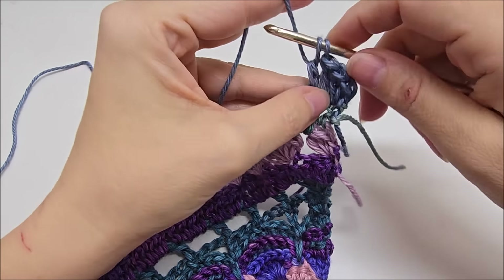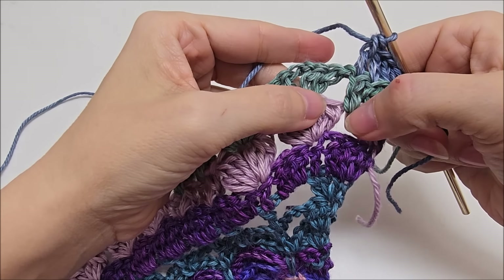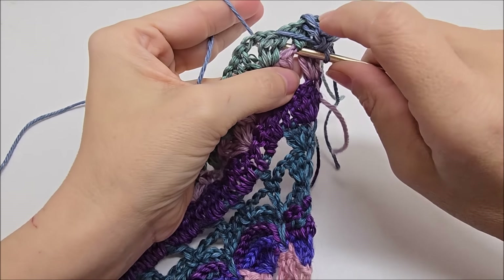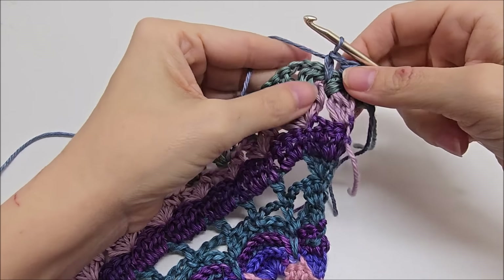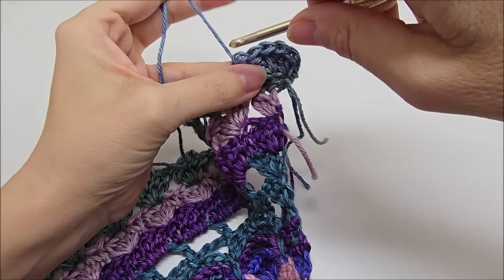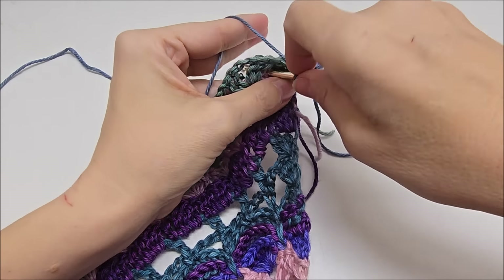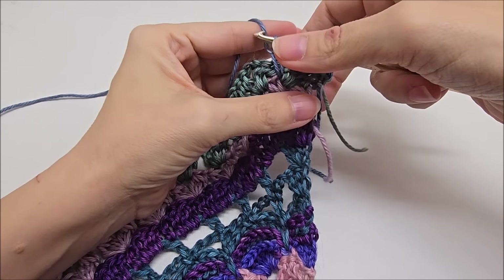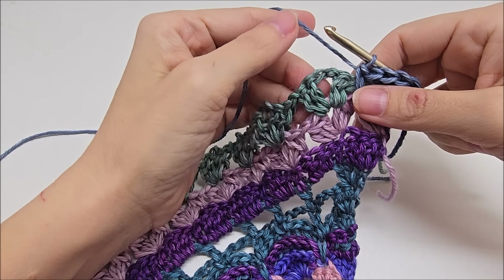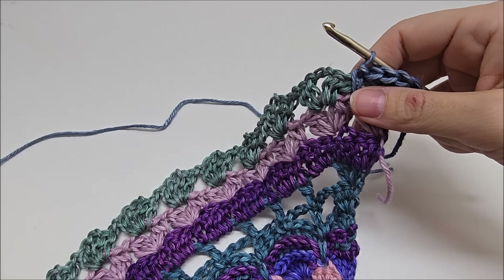And then what we're going to do is a drop single crochet. See this spot here where we put these double crochets in the previous row? So just go down right into that spot and single crochet like that. Just let me do that one one more time — drop single right down there, like that. Now we're going to jump over here to our chain two space. We're going to work some puff stitches.